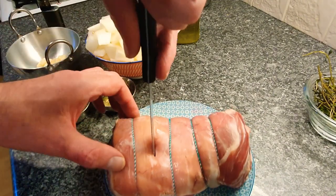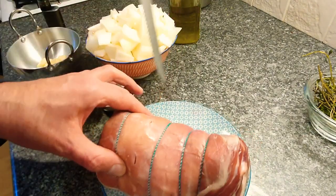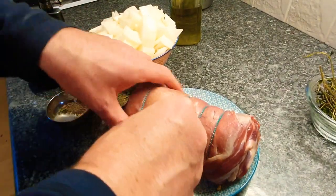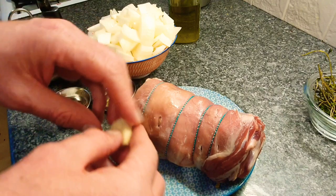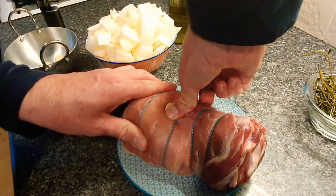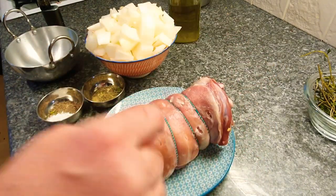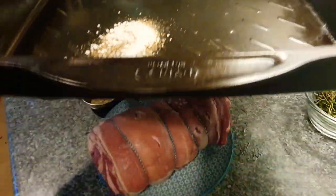First of all we need to make some incisions into the lamb with a nice sharp knife. Once you've made the incisions we need to poke the garlic into the cavities - that's gone right in, just the way we want it. We're going to fill up all these little cavities with garlic. Miraculously all those garlic cloves have gone into the cavities.